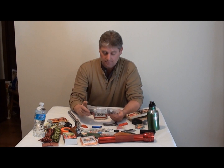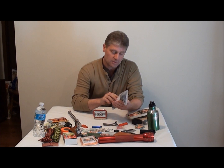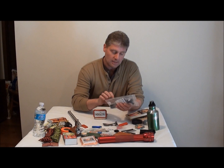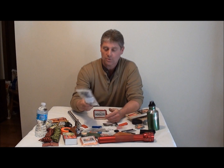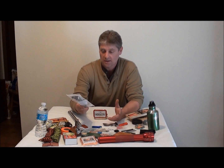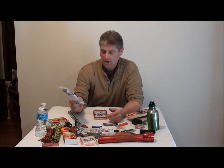Water purification — I have this little Frontier Pro. I've never really used it because I've always had a bottle of water with me, but if I ever need to drink out of a creek that's dirty with animal scat, make sure you've got a water purifier.